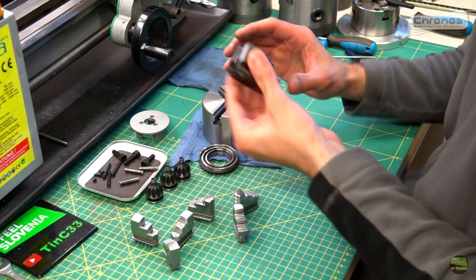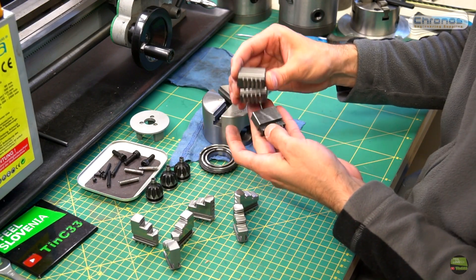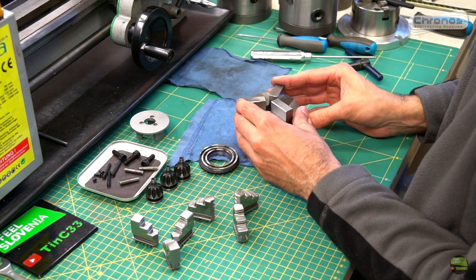Both inner and outer jaws come with the chuck. But they also offer soft jaws, which have a harder and taller gear part, so we can cut the jaws to our specific needs. That can be a very useful thing.